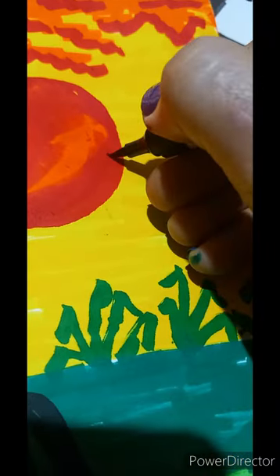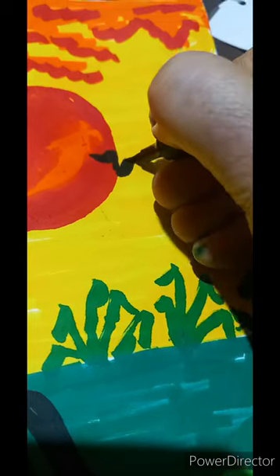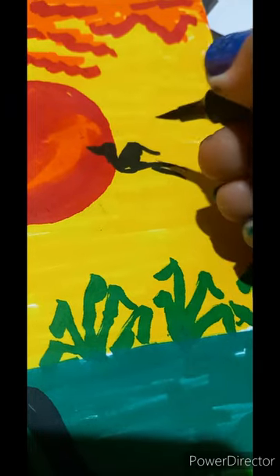Let us create some flying birds with the strokes of black color. And some birds this way also we can create.